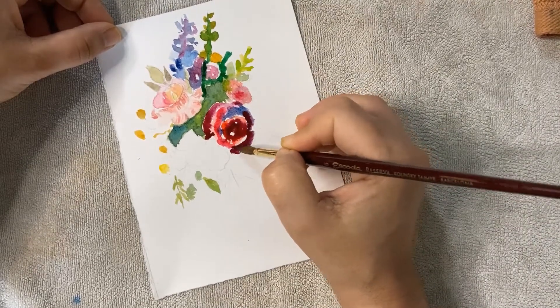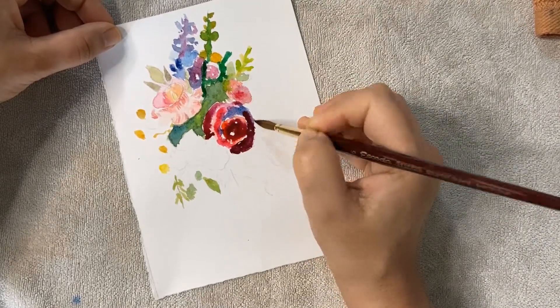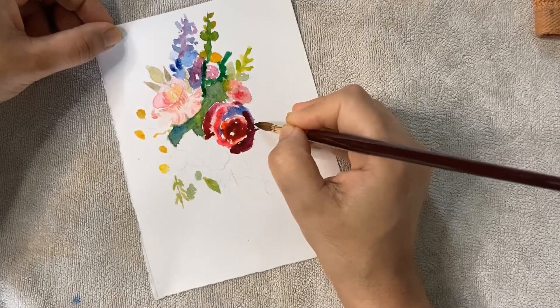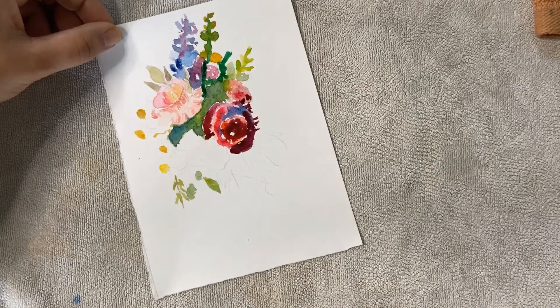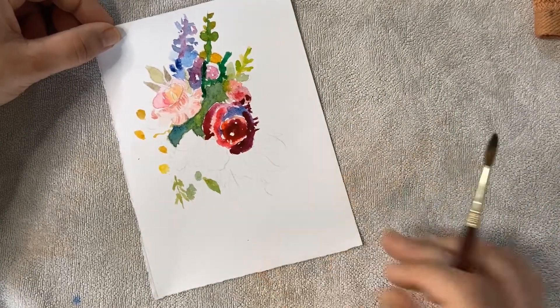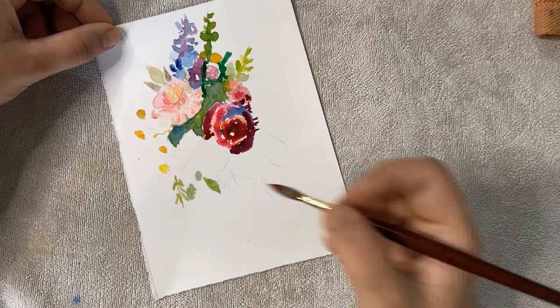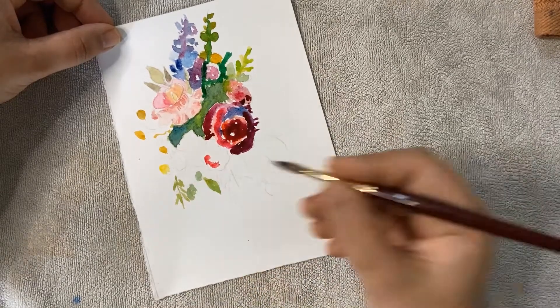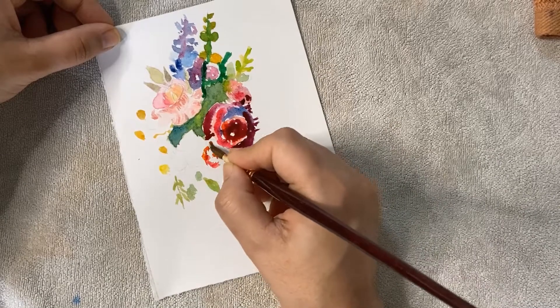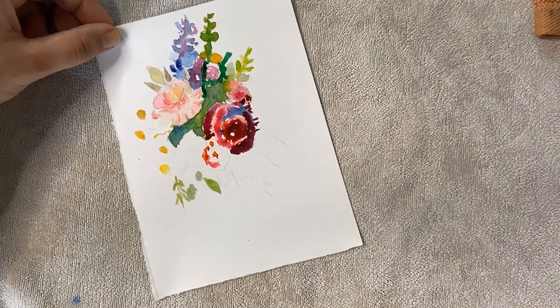Always use a damp brush — remember that. The blue is coming out really beautifully. This is the kind of shadow — dark to light with blue — that you have to follow when making a good painting. It's coming out very beautifully.